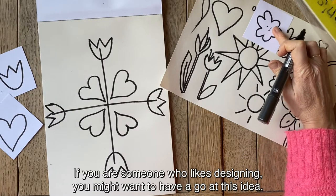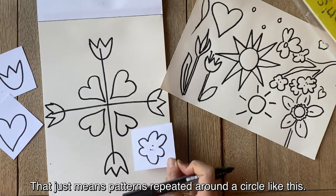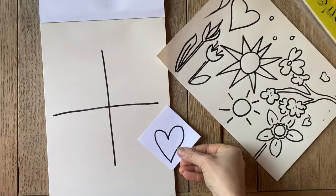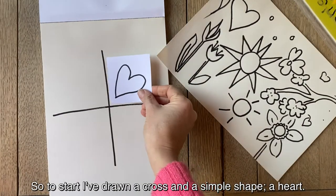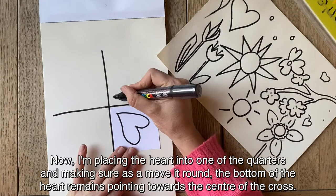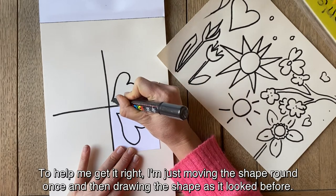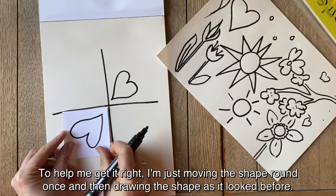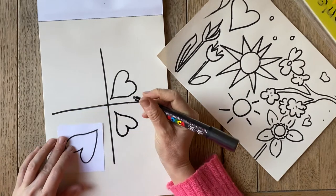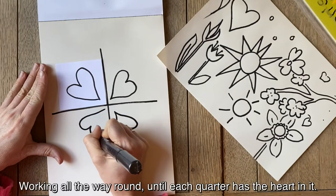If you're someone who likes designing, you might want to have a go at this idea — I believe it's called Radial Symmetry. That just means your pattern is repeated around a circle like this. To start I've drawn a cross and a simple shape, a heart. Now I'm placing the heart into one of the quarters and making sure, as I move it round, the bottom of the heart remains pointing towards the centre of the cross. I'm just moving the shape round once and then drawing the shape as it looked before, working all the way round until each quarter has a heart in it.